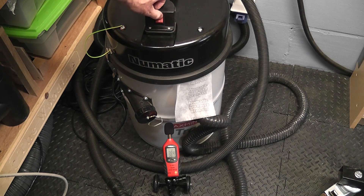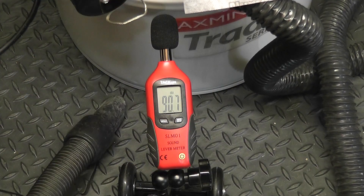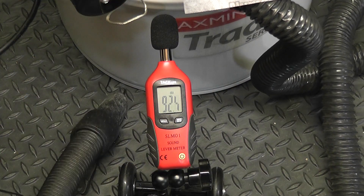This is my other pneumatic vacuum, and it's not quite as powerful as the other one I used before. Even with the hose connected it only reads 84 decibels, and when you start sucking things up it can hit around about 94 decibels.